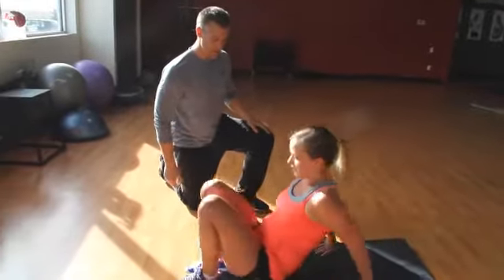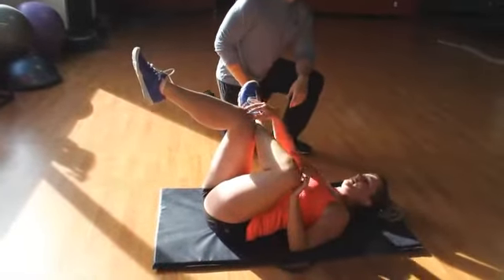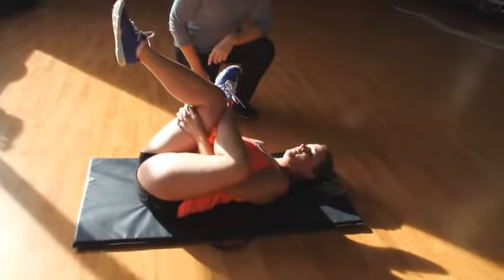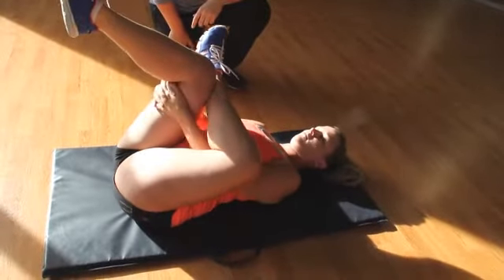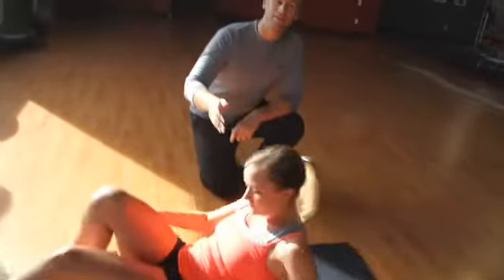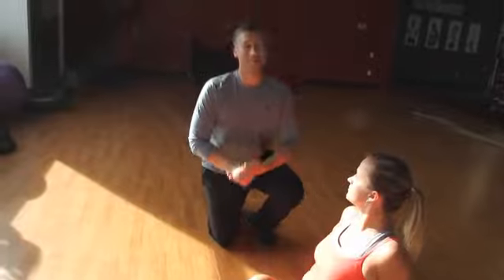The last one: lay down, cross ankle to the knee, grab behind the leg and pull slowly towards yourself. You'll feel that mostly right through the glute — that's my favorite one for the glutes. These are all very easy to put into your routine to make sure you're taking care of your hips, knees, and everything that bothers you.